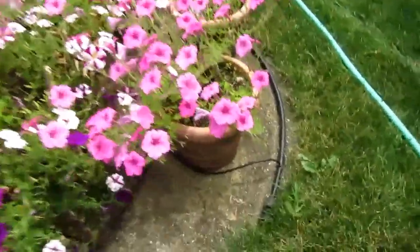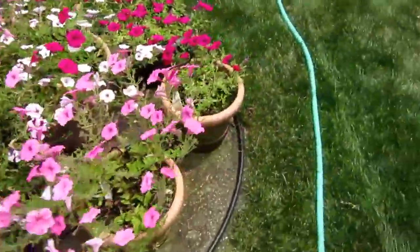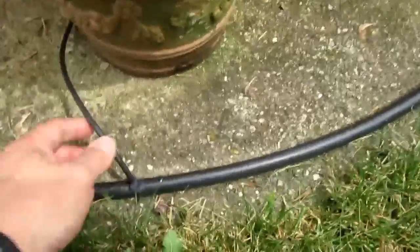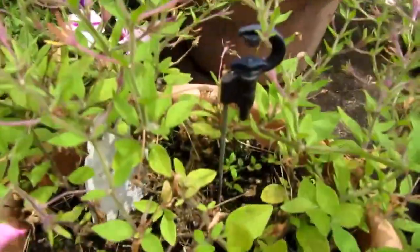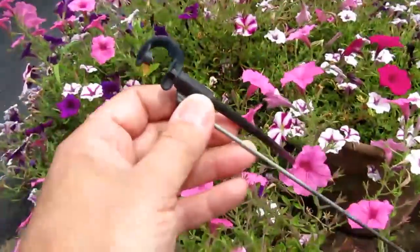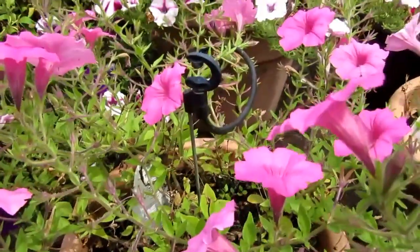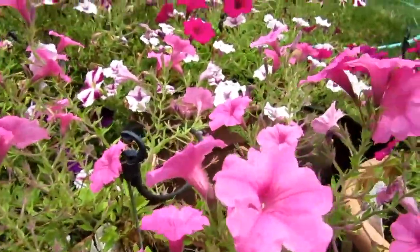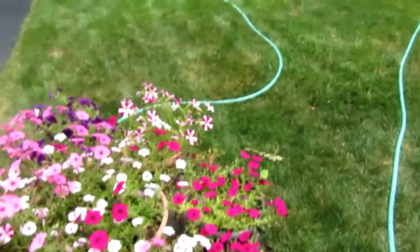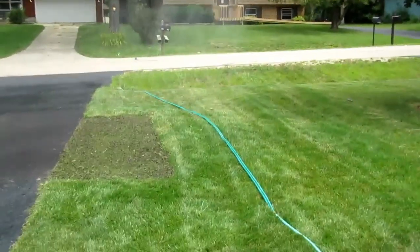I have a hose running from the timer to a Drip Works mainline hose, which runs in a big circle around all these pots on top of the old cistern cover. It taps off with smaller hoses, each going to a sprinkler head on a stick that handles that particular pot. It just runs for a couple minutes every morning to keep things wet, and that works really well.